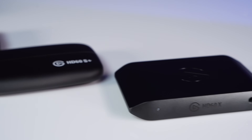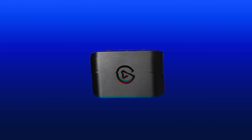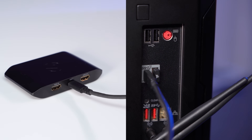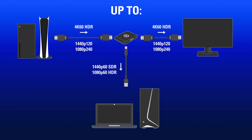HD60X is the latest to join our game capture line of products. Building off the iconic HD60 platform, HD60X is an external USB 3.0 capture card that can capture up to 1080p 60 HDR and can pass through up to 4K 60 HDR or 1440p 120 SDR footage.